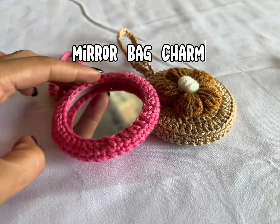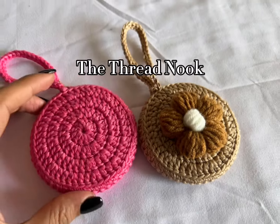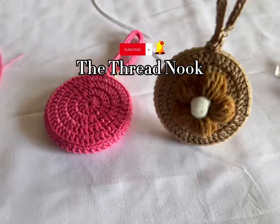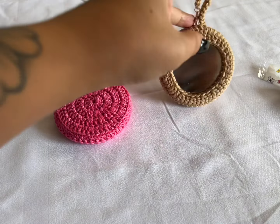Hi guys! Welcome back to our channel! For today's video, I'll show you how I made this mirror bag charm using polyester yarn. It's different from the last video where I used milk cotton yarn. So let's go ahead and start!